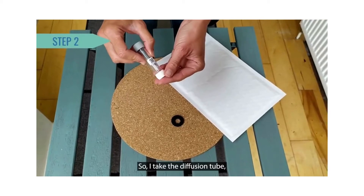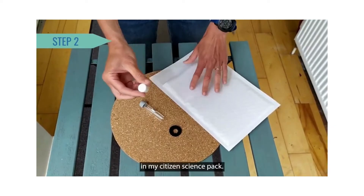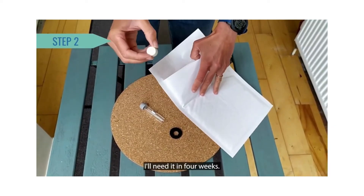So I take the diffusion tube and remove the white cap. I put that cap aside in my citizen science pack — I'll need it in four weeks.